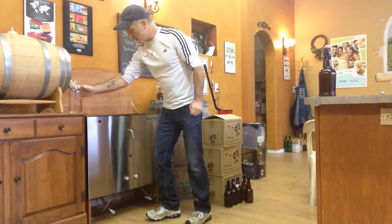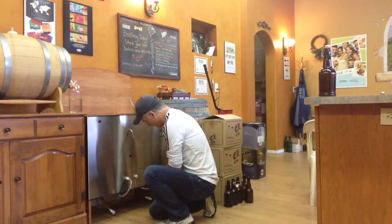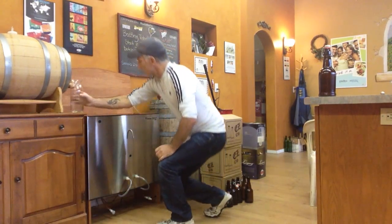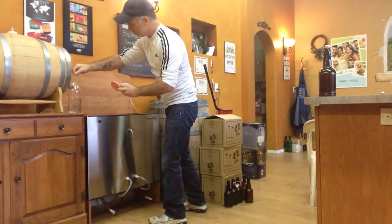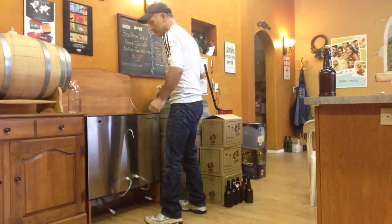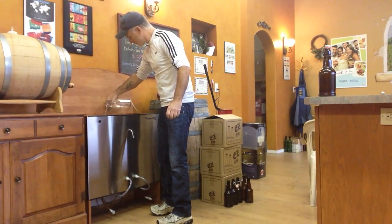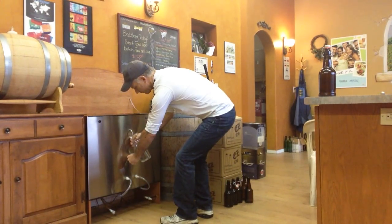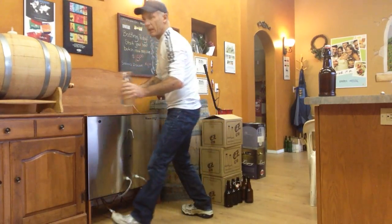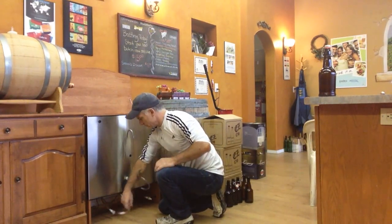But first, we always sterilize the lines and the pump. Pour the solution in the back here — just got to put a little bit of sulfate in my water. Okay, that's it. The lines are clean. Now I'm going to disconnect those and shake out the water a little bit.